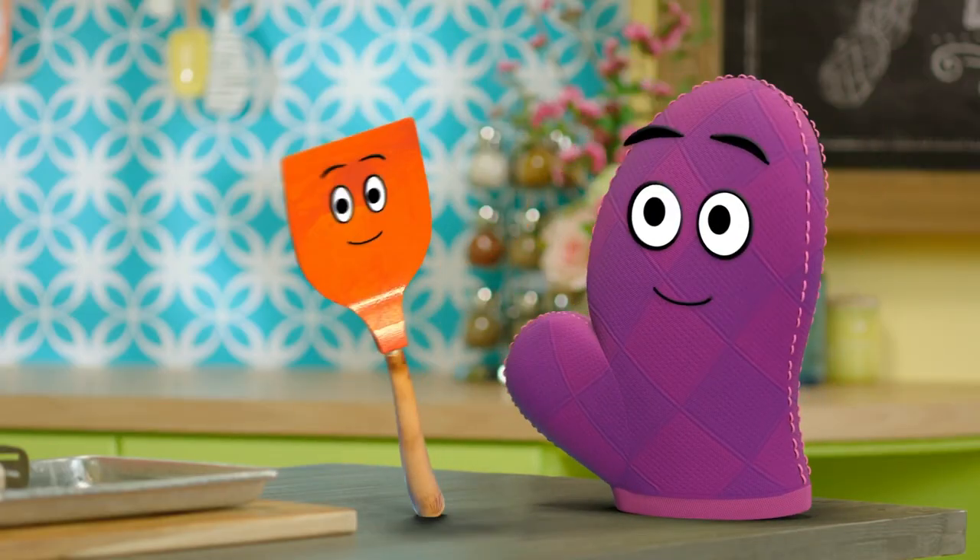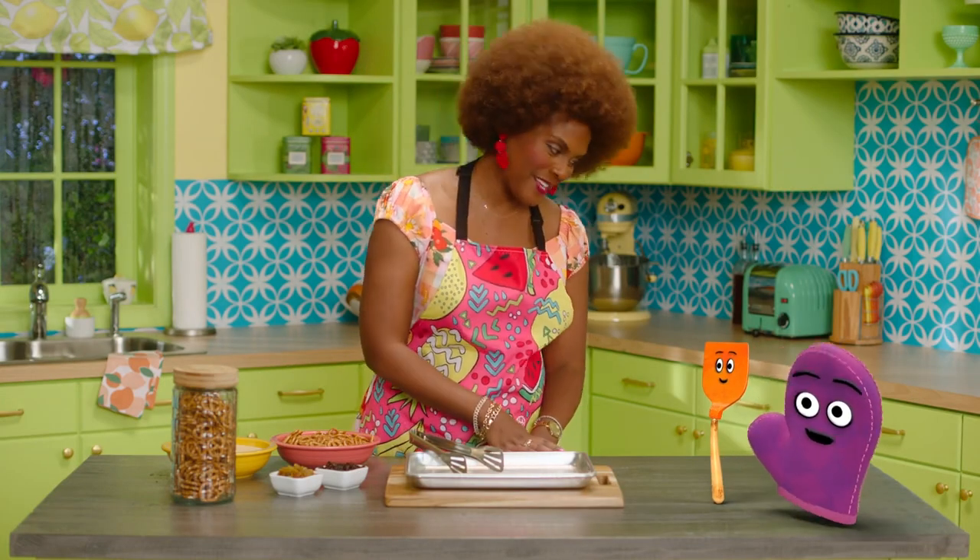Oh, hi, Miss Tab! Well, hello there, Bernie. Hello there, Starla. Are you two ready to make a snack with me?